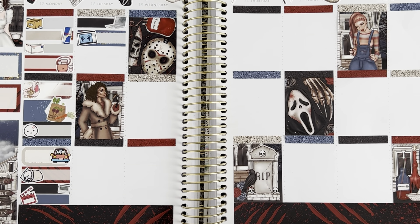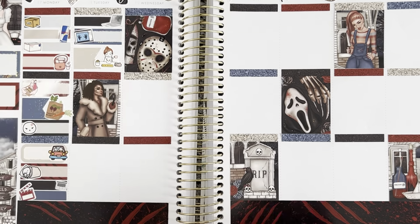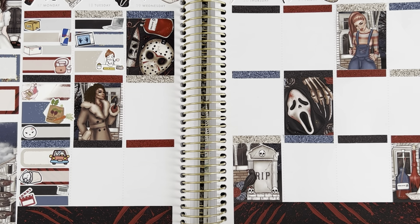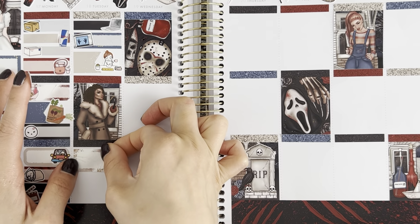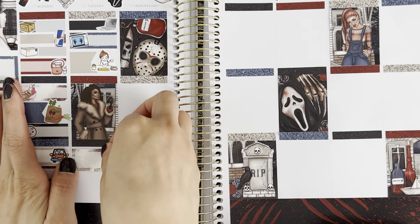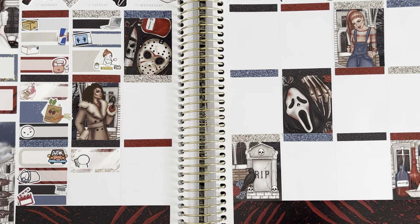Moving on to Tuesday: the first thing I marked — I think it's a GP Studio laptop sticker — was that I worked. With a fancy label and a poltergeist TV sticker left over from another Halloween kit, I marked that I watched YouTube. With a flag from the kit and a Pumpkin Paper Co. Tara sitting at a desk sticker, I marked that I planned. With a squared-off box and an emoji sticker, I marked that I FaceTimed my friend Rosie from Rosie Plans.